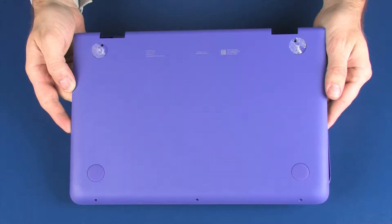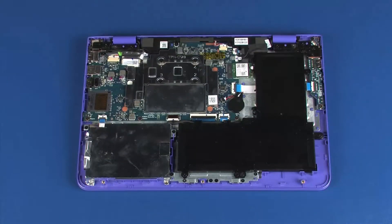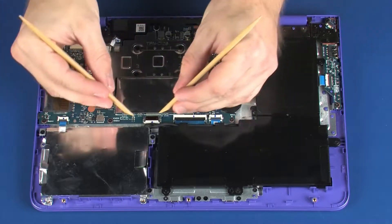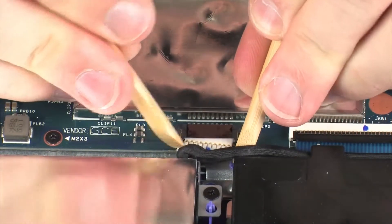Before you begin, remove the base enclosure. Make careful note of which terminal the wireless LAN antenna cable is connected to on the wireless LAN module for later replacement. Disconnect the battery cable from its connector on the system board.